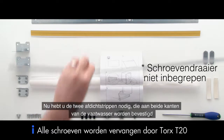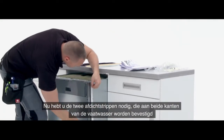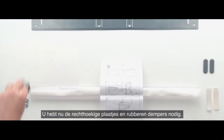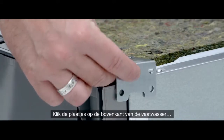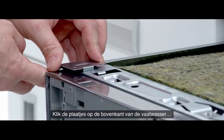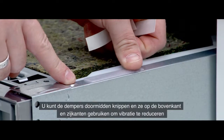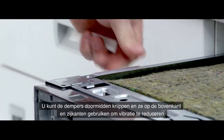For the next step, you will need the two sealant strips and they should be attached to both sides of the dishwasher. You will also need the two right-angled plates and the two foam dampeners. Clip the two plates into the top of the dishwasher and stick the foam dampeners into place. You can cut the foam dampeners in half and use them on top as well as on the sides of the dishwasher to reduce vibration.